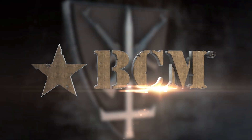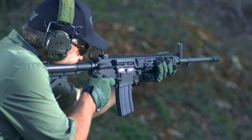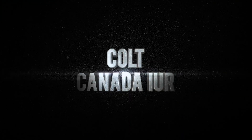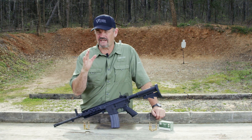This segment brought to you by Bravo Company USA. Hey gang, Larry Vickers here, Vickers Tactical YouTube channel.